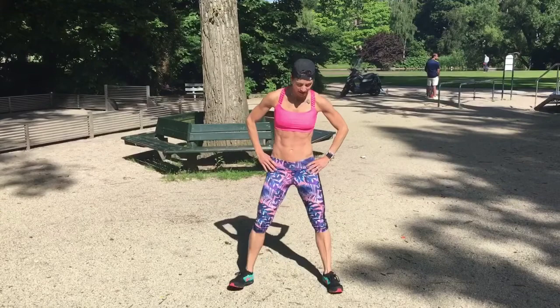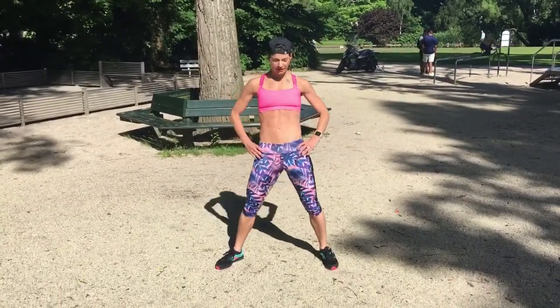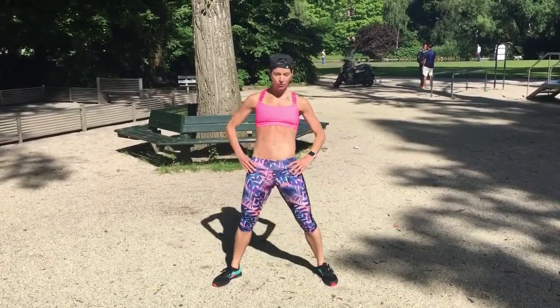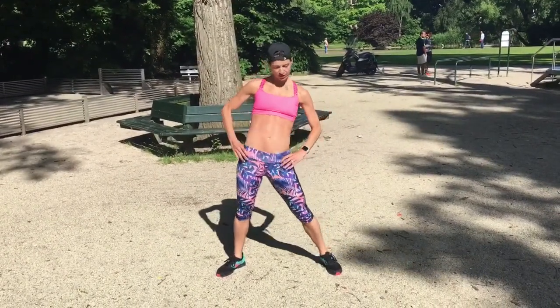Now we're going to stand still. We're going to open our feet and we're going to do some little circling here. So try and get to all the corners. And then when you're ready, change direction.